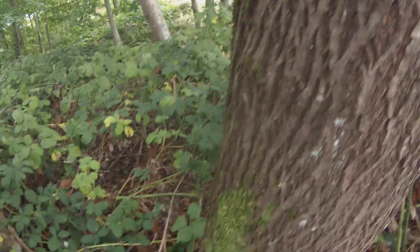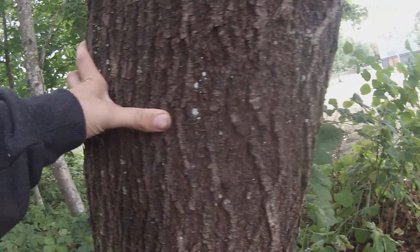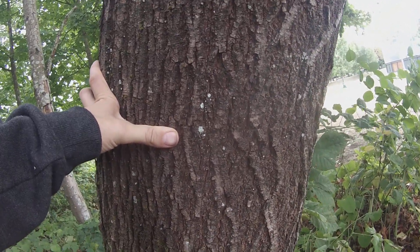Look at all this growth on this tree — this is an old gnarly one. By the look of it, probably about 50 years old.